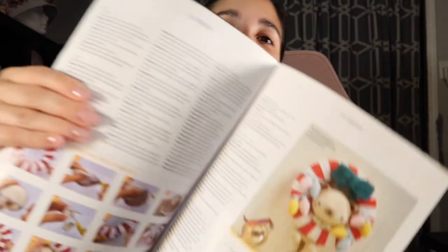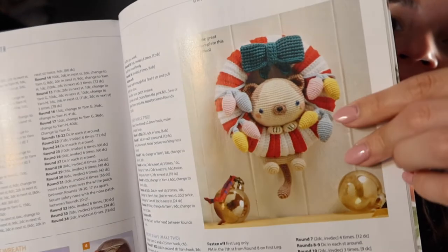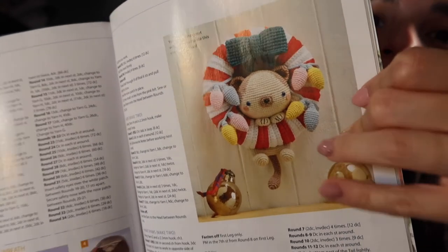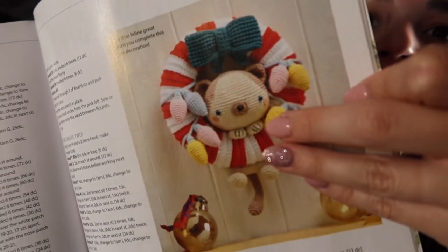I don't think I would make this, but actually — my sister loves cats, so maybe this will be her little gift. It's a little kitten hanging around a candy cane wreath with some little crochet Christmas lights. I love how its little tail is hanging there and you can see its little paws up here. It's really cute.